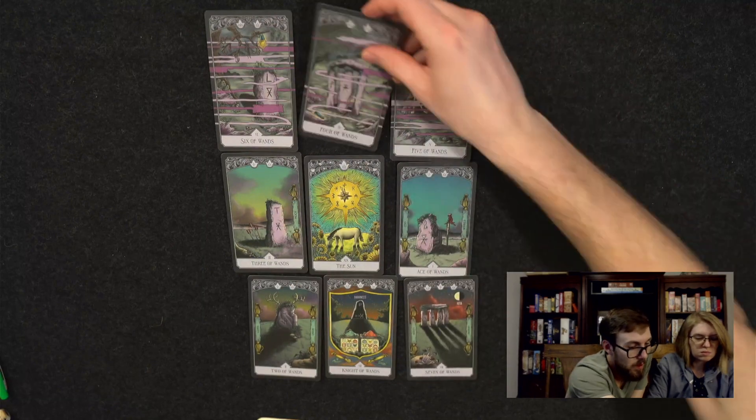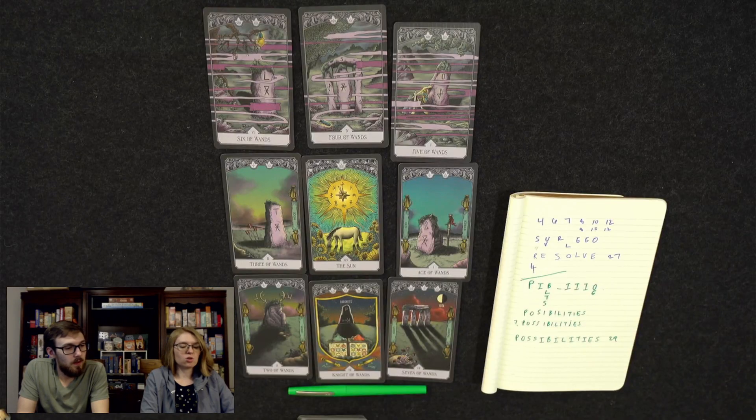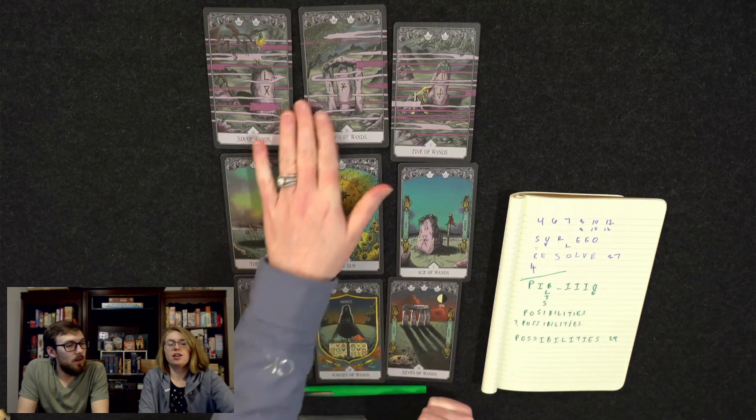So today we did the Strength card and the Sun card. In terms of the puzzles, they're both varying difficulties — they each had a lot of cards, which made it a little bit harder than some of your more simple puzzles.